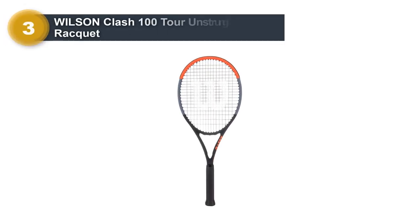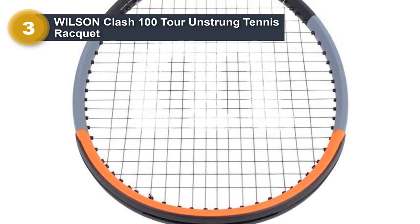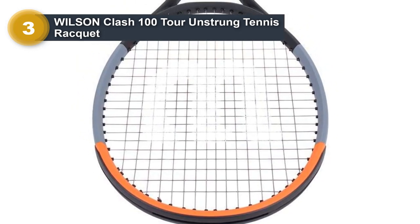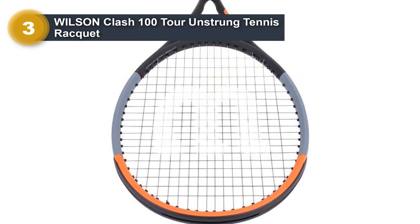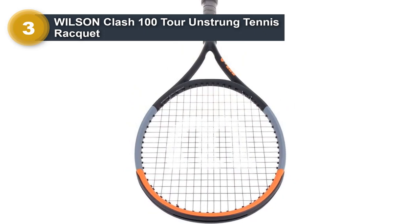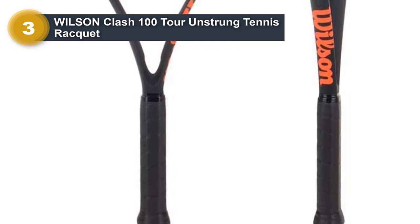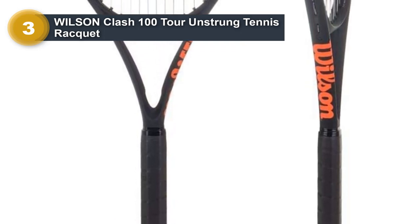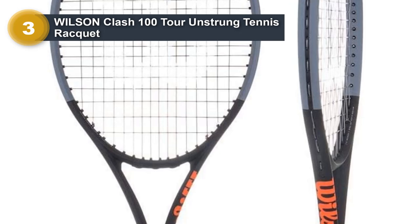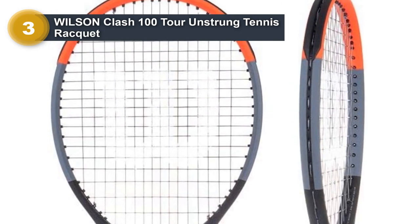Number 3: Wilson Clash 100 Tour Unstrung Tennis Racket. The Wilson Clash 100 is very light in weight and features a 100 square inch head size for easy, high levels of power. It has a very dynamic feel, is highly responsive, and allows the player to connect almost immediately with it. It has an open string pattern of 16x19, which helps to minimize ball impact and reduce harsh vibrations. Surprisingly, this racket is quite stable for its weight — very maneuverable and easy to weaponize for aggressive players due to its explosive power levels.